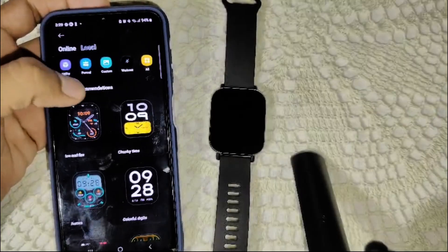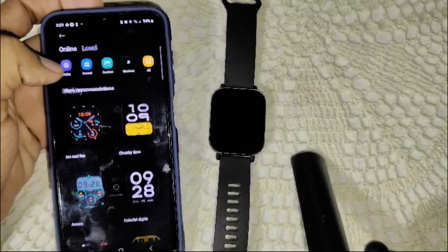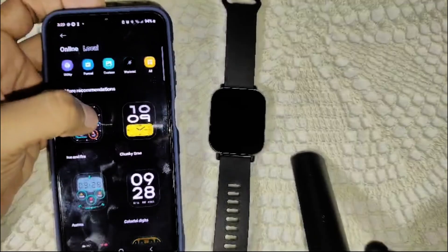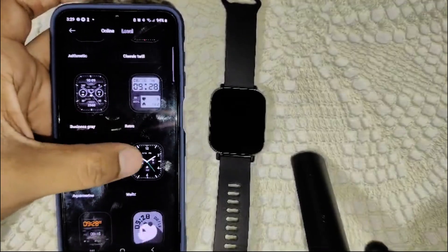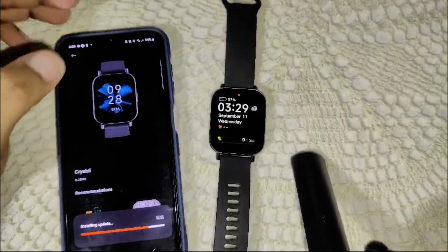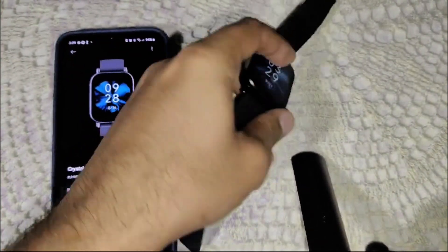Here you can pick the watch face you want to add to your watch. I'll choose one of them, select it, and apply it. Now wait for it to change the face. You can see the watch face has now changed to this one.